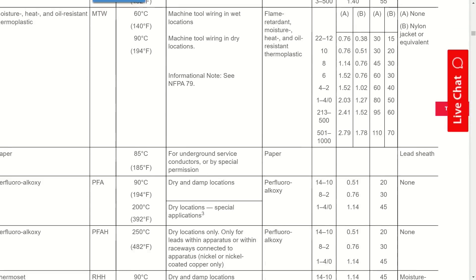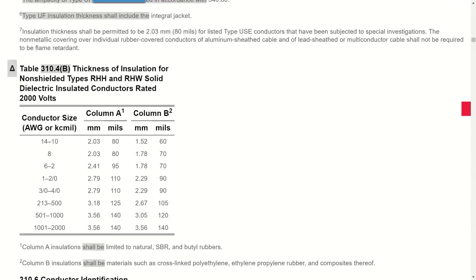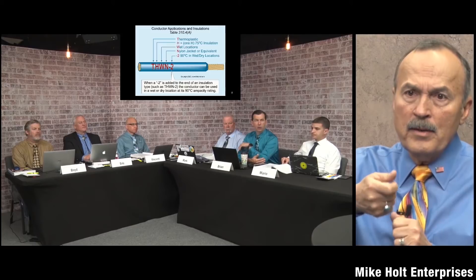There's a note that conductors should be permitted to be listed without an outer covering. So the outer cover is unrelated to the insulation rating. In very cold environments, the nylon outer jacket can become brittle and get damaged when pulled — but it's sacrificing itself to protect the actual insulation, so that's acceptable.